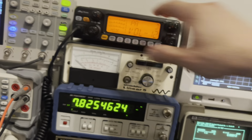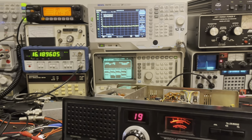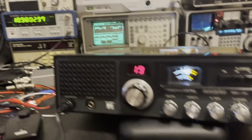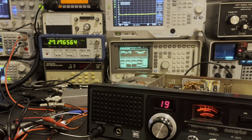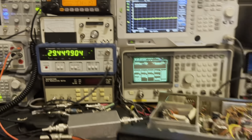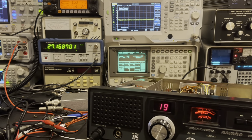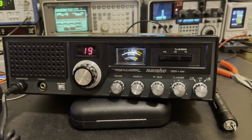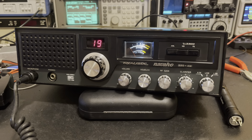Let's put a mic into it and do an audio check. Starting with AM — keying up — sounds pretty good on AM. How about upper sideband? Sounds pretty good on upper. And lower sideband — she sounds excellent. She's all finished — another clarifier unlock. I hope this helps somebody out. 73s everybody, we'll see you next time.